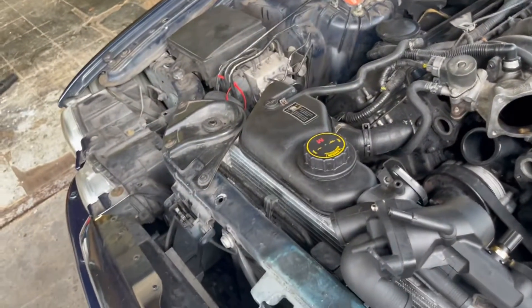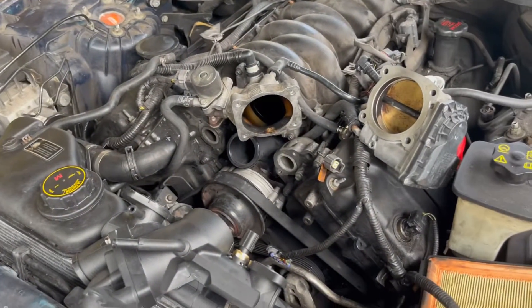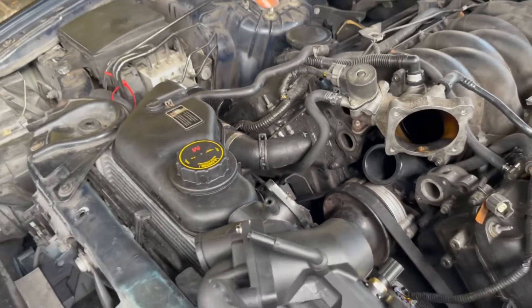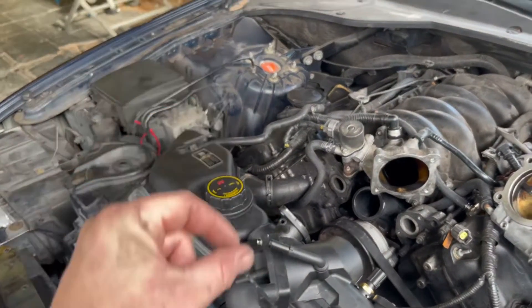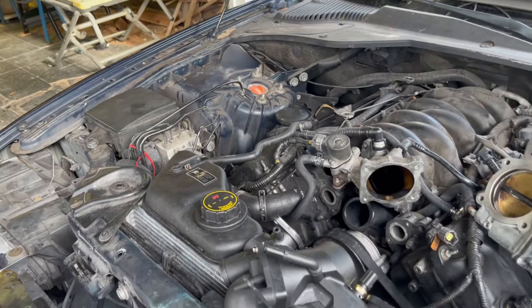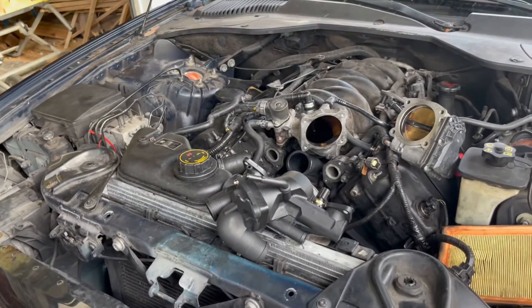It did help but it did not fix it, and then I realized I didn't have heat. So I went ahead and swapped out the auxiliary pump down there. I found a Bosch one for like 70 bucks on Amazon and it was a direct replacement — all I had to do was pull the rubber mounting piece off and mount that up. I'll leave a link to that because that could be an issue you have too.